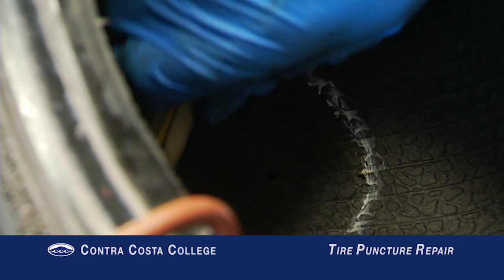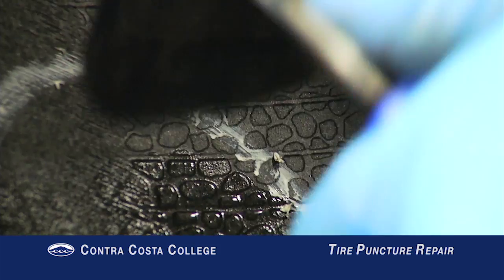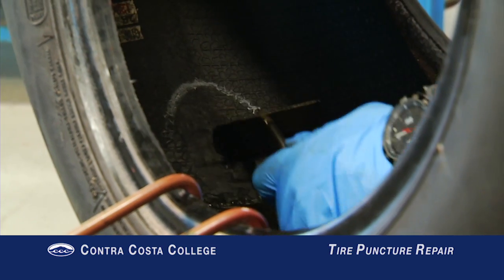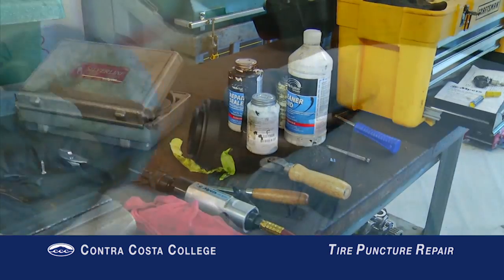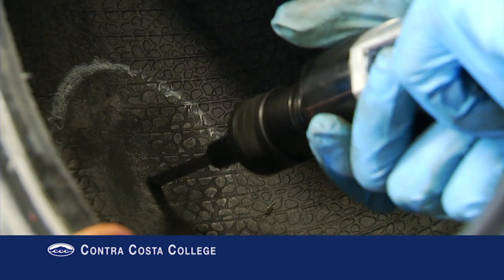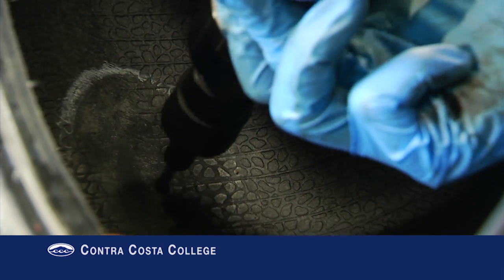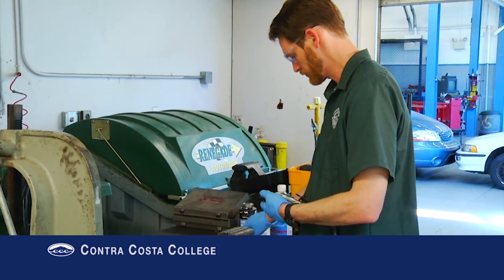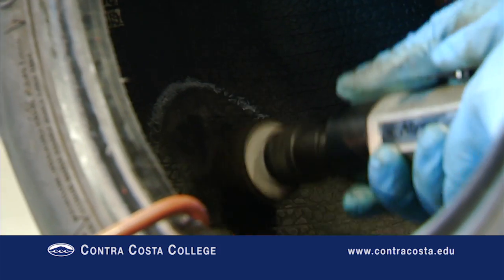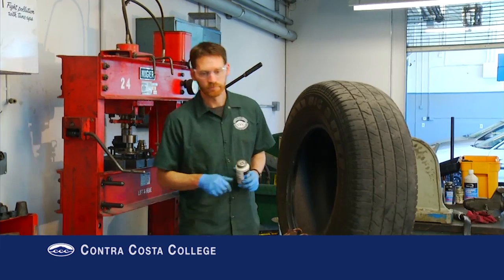Circle the damaged area. Pour cleaner fluid on the area and scrape with a scraper. Drill through the hole with the appropriate sized reamer bit. With a rotary buffer, buff an area a bit larger than the patch. Do not buff through to the tire cords — just buff the surface of the rubber. Clean out the rubber dust with a vacuum cleaner.